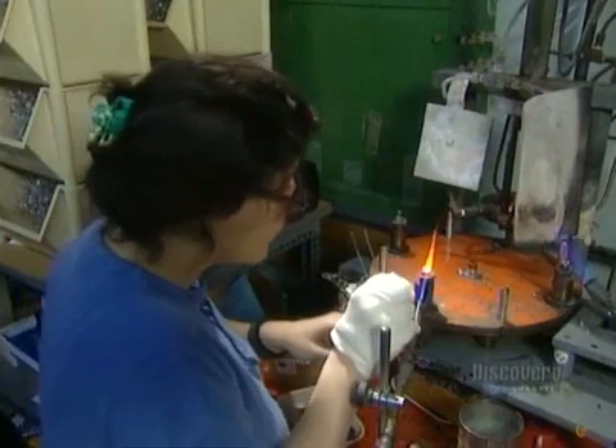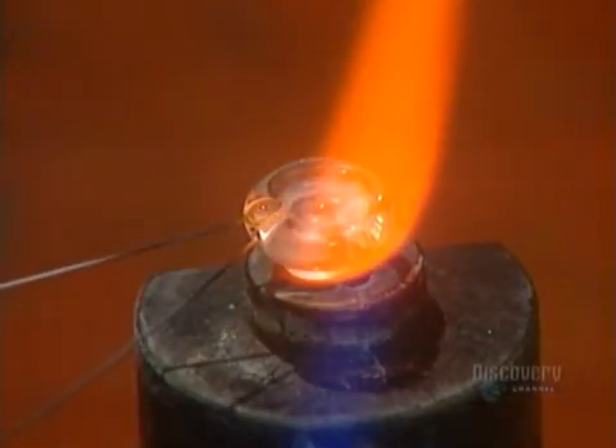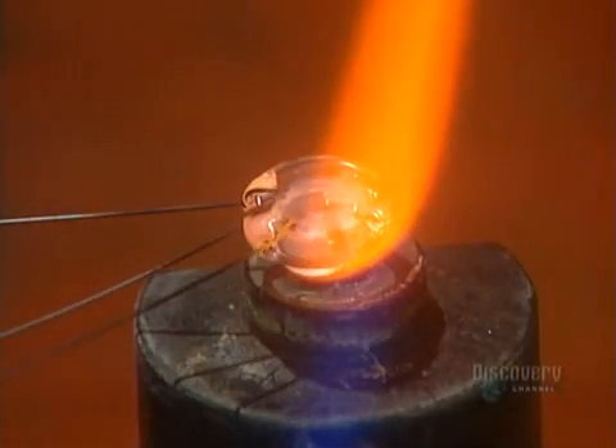Then they insert tungsten wires just .0118 millimeters thick — three or six wires depending on the model of the light bulb.